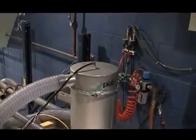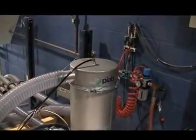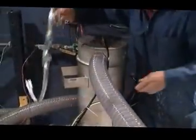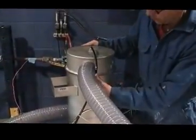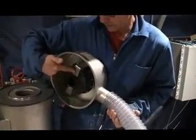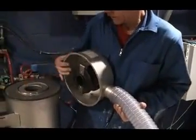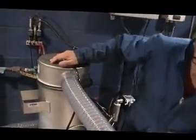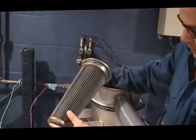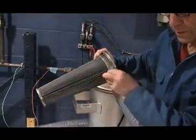This is the vacuum conveyor. In here we have the filter shock unit. When the pump is conveying product, we charge the tank with compressed air. When the pump stops, it releases the air and back-flushes the filter. The filter we have in is a 0.5 micron filter, pleated because of the fines in the carbon.